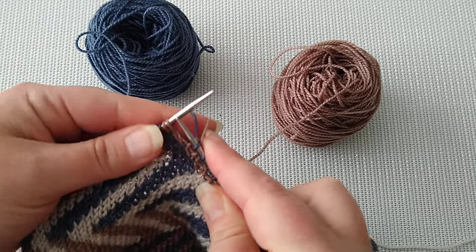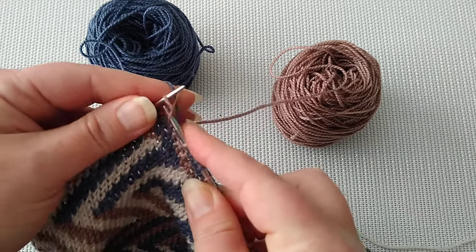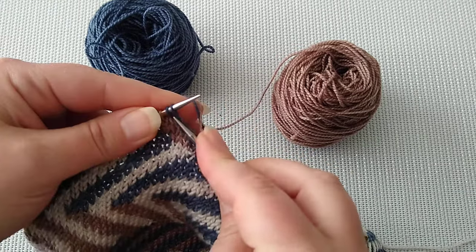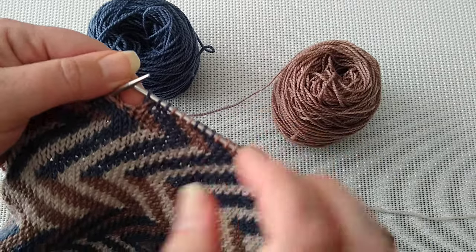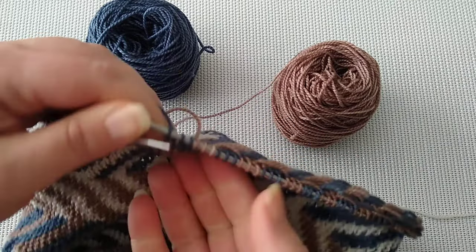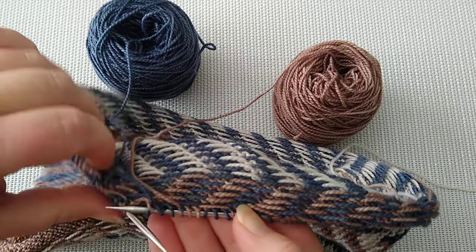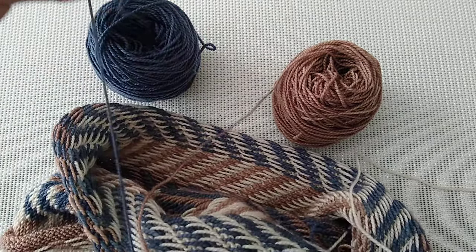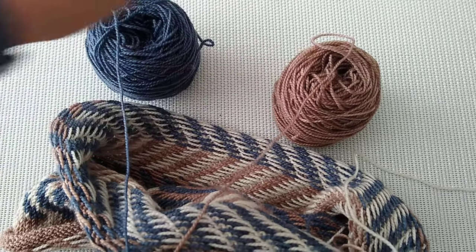Pinch my second color, then first, and so on. We have a nice fabric on the right side and all the floats go in the same direction — nothing is crossing, no twisting, no turning. Always the first yarn is on one side and the second yarn on the other side.